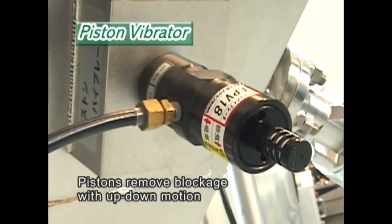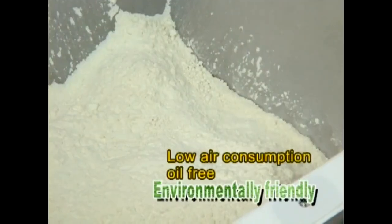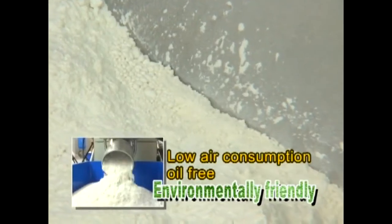This is a small piston vibrator that eliminates blockage using the up-down motion of its piston. It consumes little air and is oil-free, making it environmentally friendly.